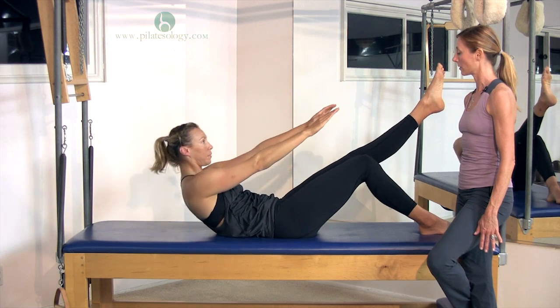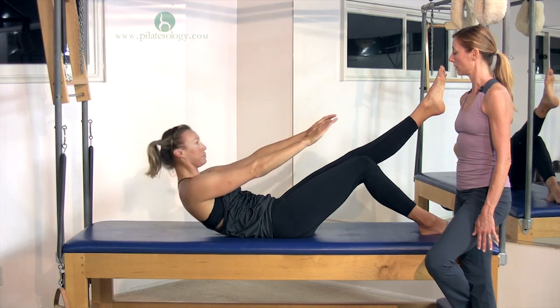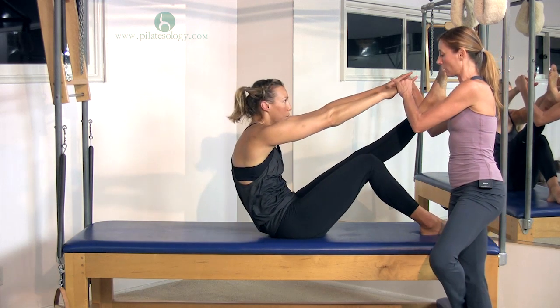Nice. Keep breathing. Use that strength. Reach for your toe and go back down.